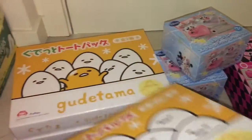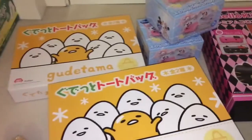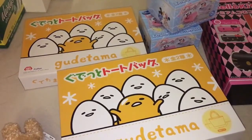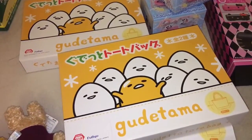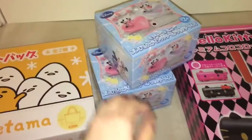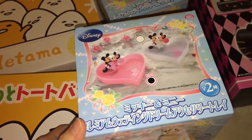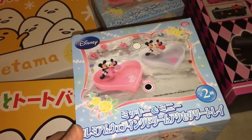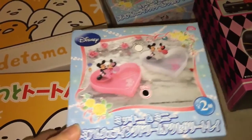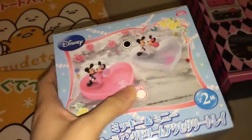Then I got three boxes of this Gudetama — it's becoming my favorite character right now! I used to love Hello Kitty but now I just love this lazy egg. Just look at it, so lazy! Then we got two more accessory trays. This one was kind of a troll if you remember the first unboxing video — I thought it was a jewelry box but it turned out to be an accessory tray. I still don't know what I'm going to do with it. This one is the pink as I showed you last time, and I got a white one this time.